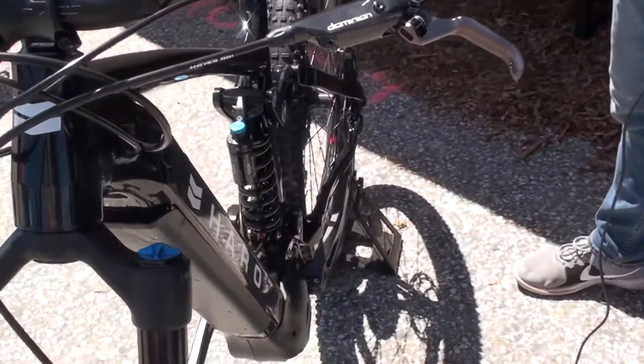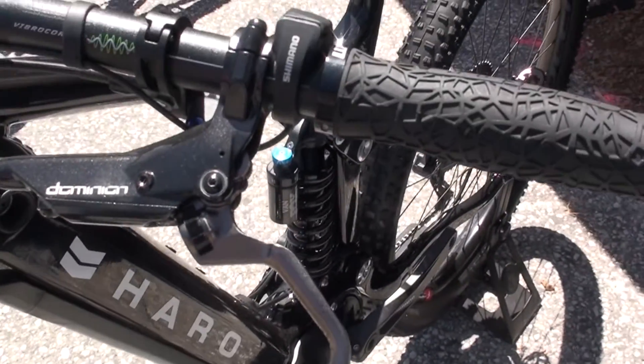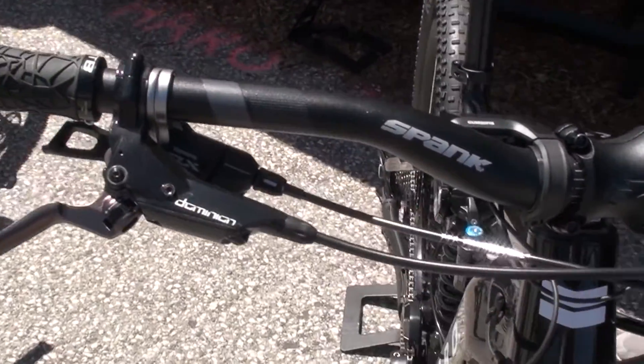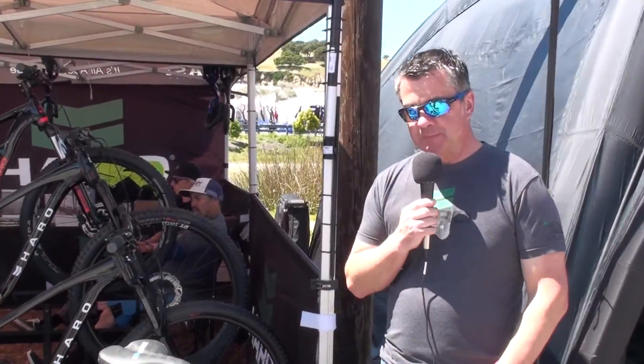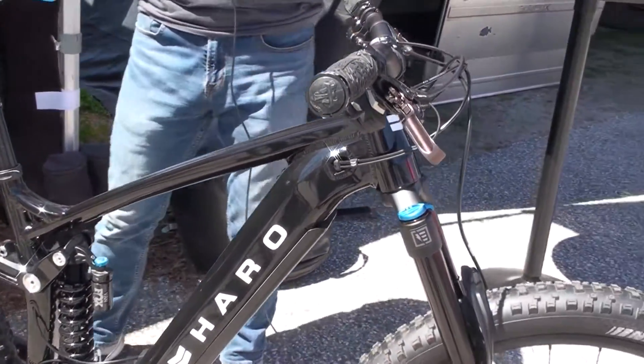The battery is internal, removable, and accessible. It is of course Shimano-compatible. This is our MY20 Shift IO, and this is brand new for us — being able to offer an internal down tube model for the first time.